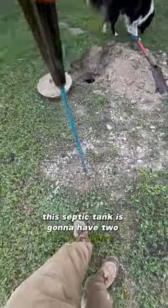This septic tank is going to have two compartments. I'm going to find the outlet side — it should be right about here. There it is.